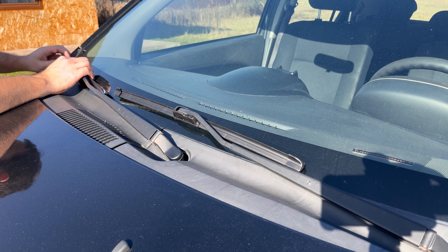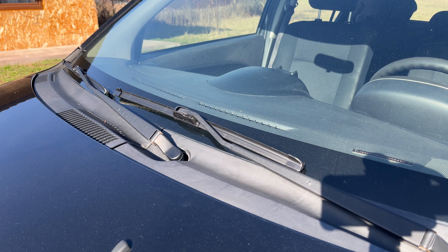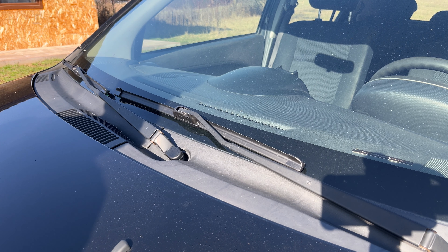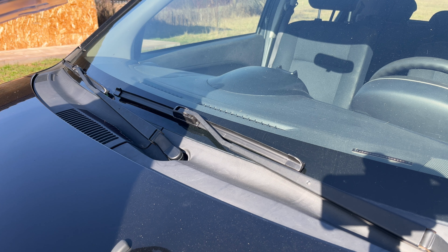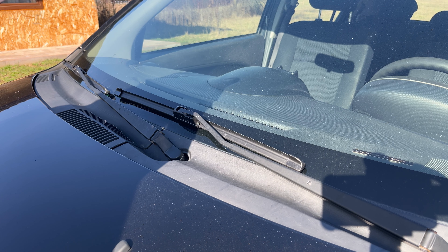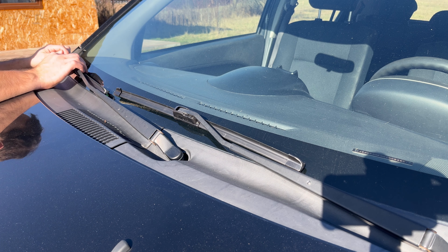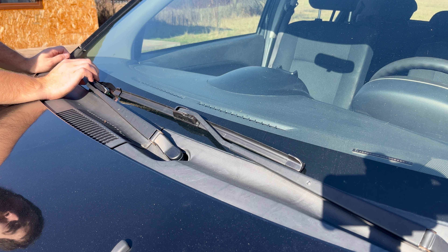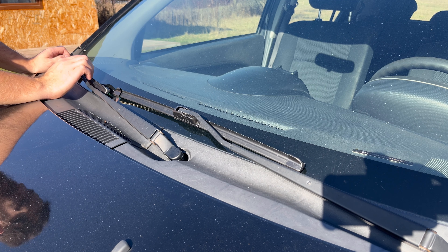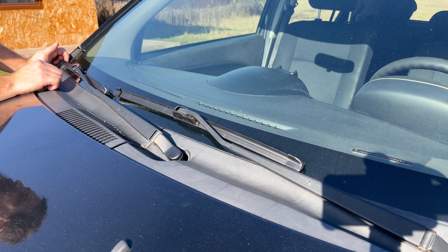Weirdly enough, this one seems to be a bit long. I got an 18 inch, 45 centimeter blade for the passenger side. Looking at the Subaru Justy spec, it should be all right, but it's kind of long. Maybe we actually need a 16 inch, so 40 centimeter blade rather than 45. I don't think it's going to be that big of an issue, but we'll see.